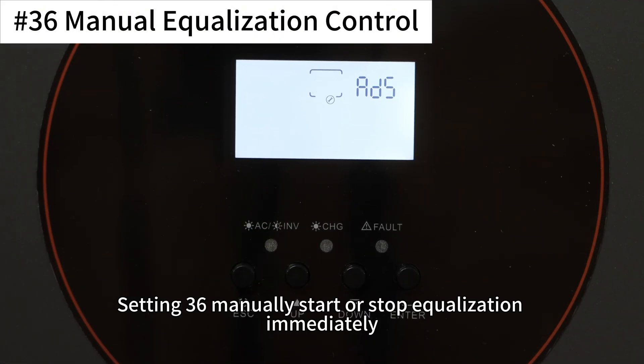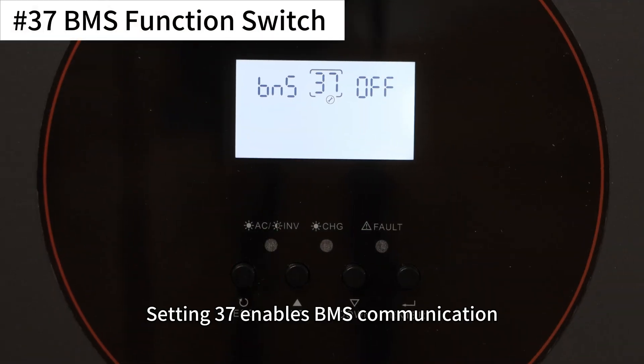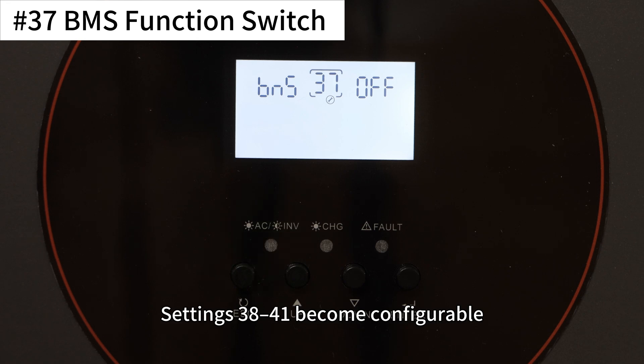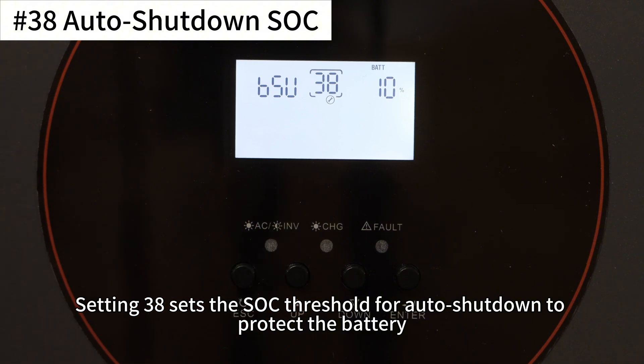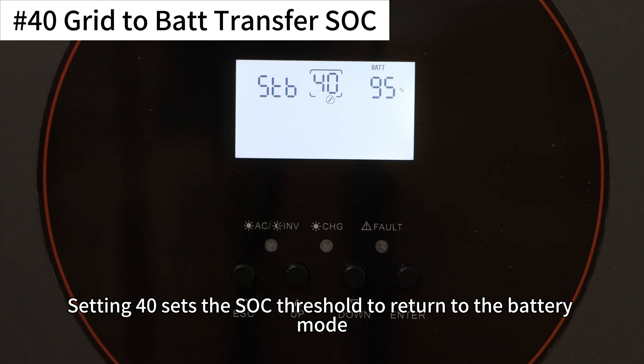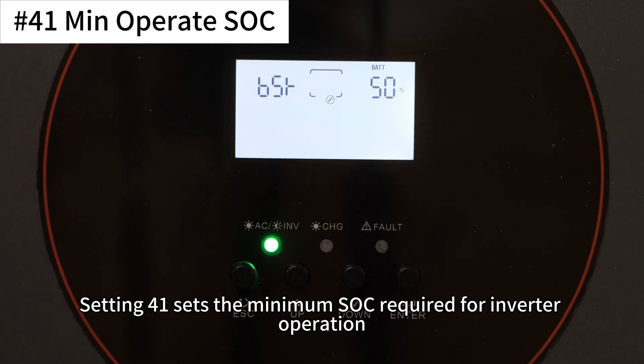Setting 36 manually starts or stops equalization immediately. Setting 37 enables BMS communication. When a lithium battery type is selected, settings 38 to 41 become configurable. Setting 38 sets the SOC threshold for auto shutdown to protect the battery. Setting 39 sets the SOC threshold to switch from battery power to grid power. Setting 40 sets the SOC threshold to return to battery mode. Setting 41 sets the minimum SOC required for inverter operation.